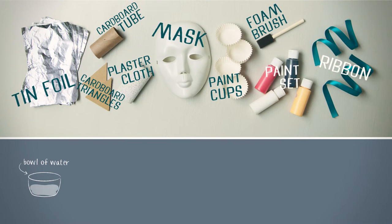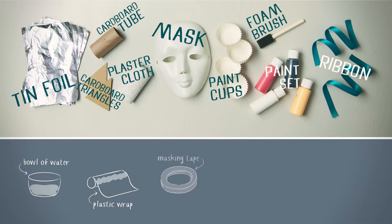You'll also need a bowl of water, some plastic wrap, a roll of masking tape, some glue, and scissors.